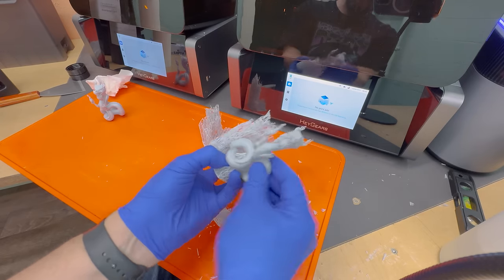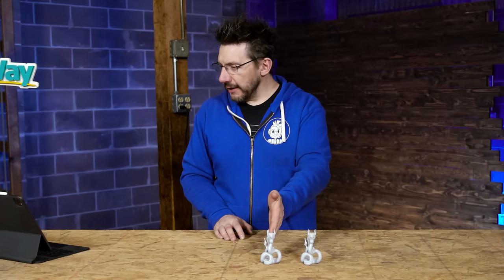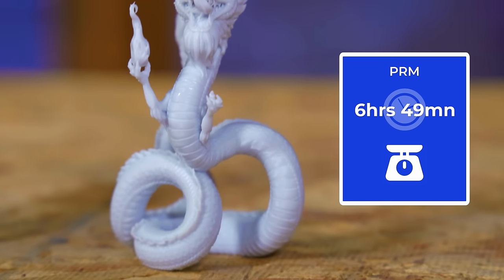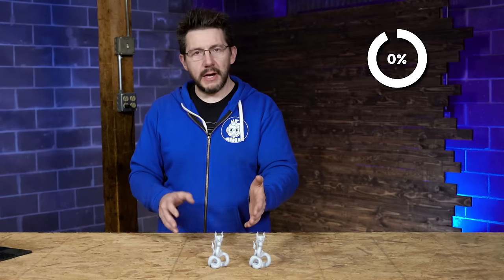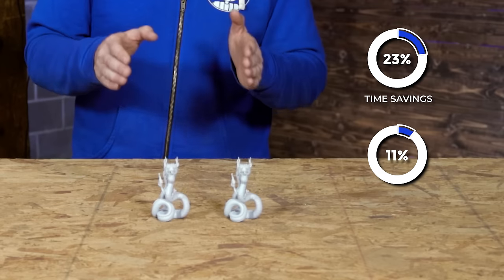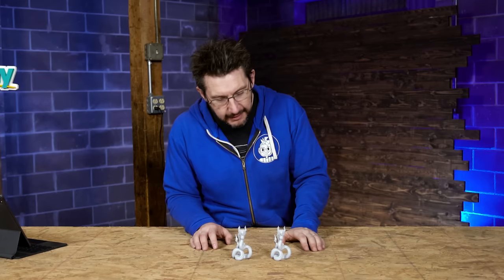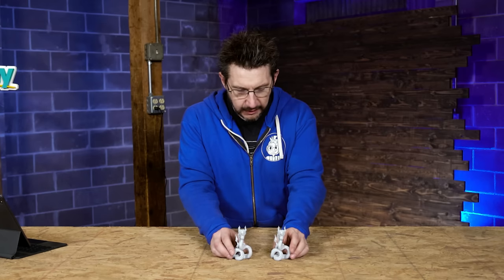Supports were much easier to remove on the PRM one. Standard one: eight hours 53 minutes, 53 grams. PRM one: six hours 49 minutes and 47 grams — almost 23.5% faster and 11.5% less material. It's a beautiful model; the details are there and the supports were much easier to remove from the PRM side.